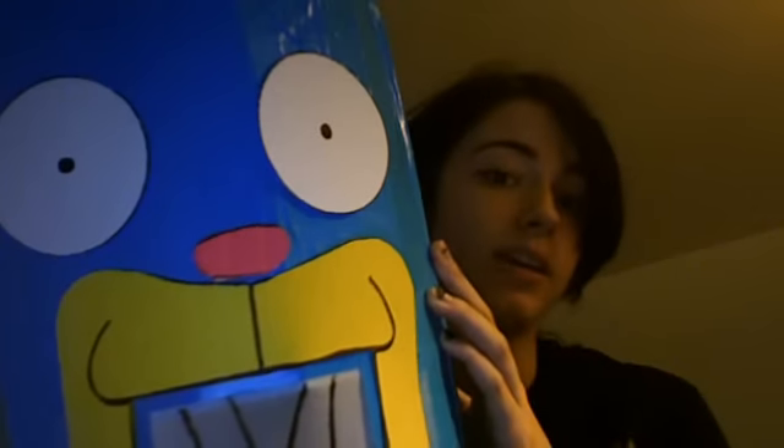Then anything else you can just do with paper. The eyes are paper, the nose is pink duct tape, the mouth is just yellow paper, and the hat you can kind of half-ass — just some black paper, some white paper, and the little pink ribbon thing.